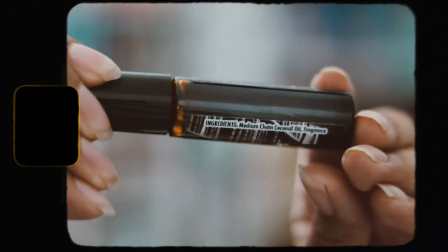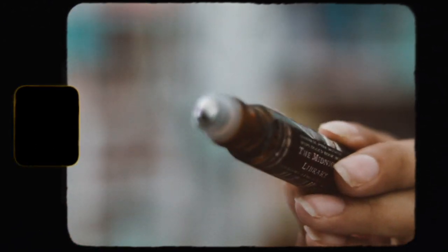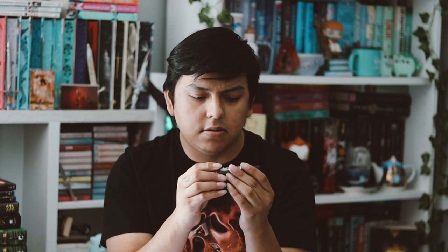The next thing is this little bag — let's open it. I love the little bag it comes in, it's really cute. This is from The Midnight Library. I think it's just a roller perfume — yeah, it is. It smells really good. I'm glad they put the scents on here because sometimes they don't. The scent is old books, lemongrass, and magic. It's inspired by The Midnight Library by Matt Haig. I do like the smell of it.